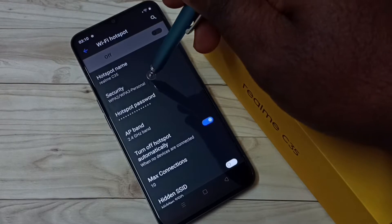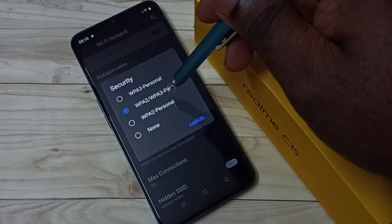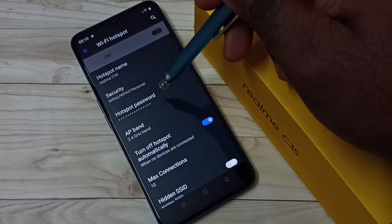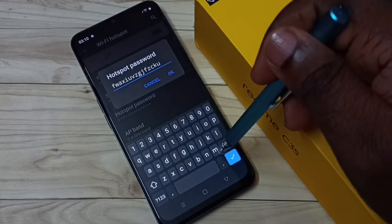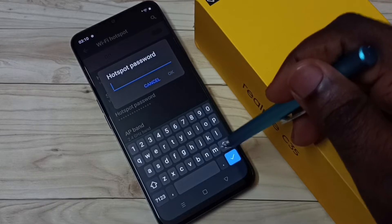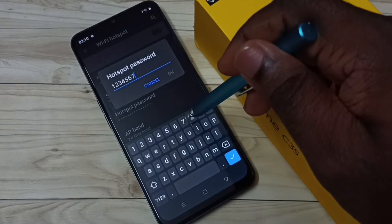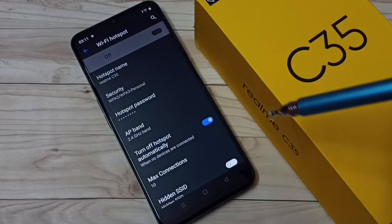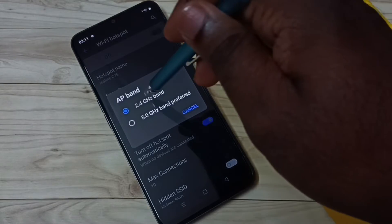Then for security, we have to select WPA2 or WPA3 Personal. Then tap on Wi-Fi Hotspot Password. Here we can set the password. Let me give a simple password — 12345678. Then tap on OK. If you want to change the AP band, you can change it here.